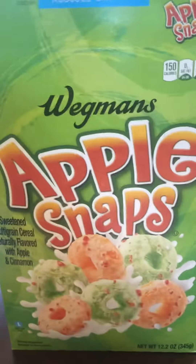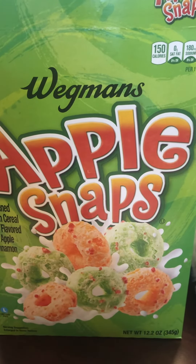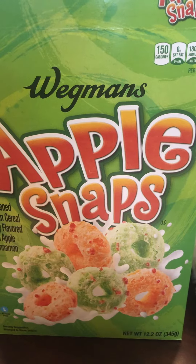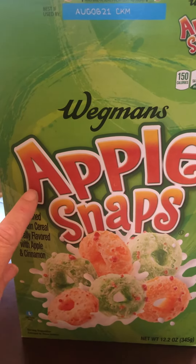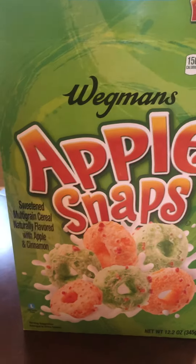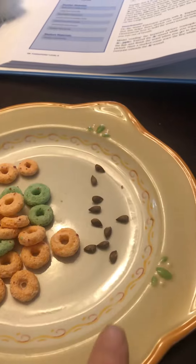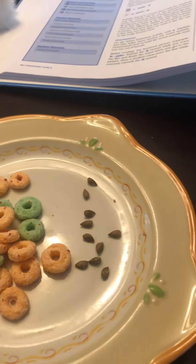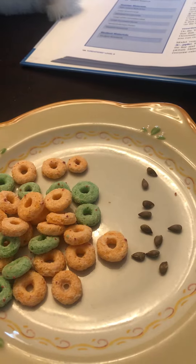So I have Apple Snaps, which are like Apple Jacks. You can use Apple Snaps or Apple Jack cereal — see, Apple starts with the letter A. A, A, Apple! Or you can use apple seeds, acorns, animal stickers, or anything that you can find that starts with the letter A.